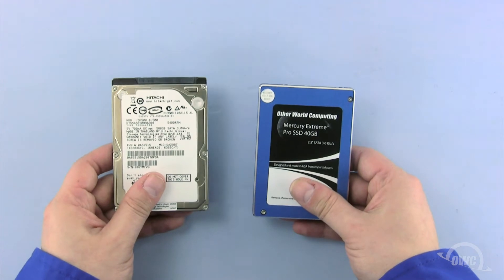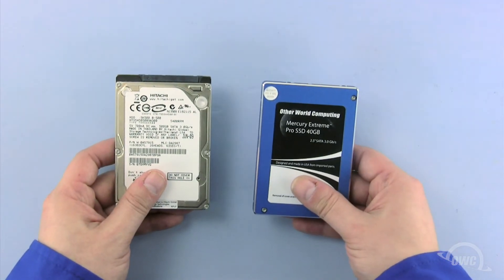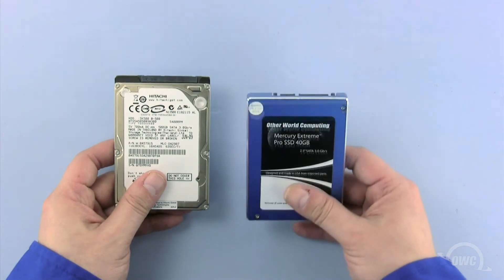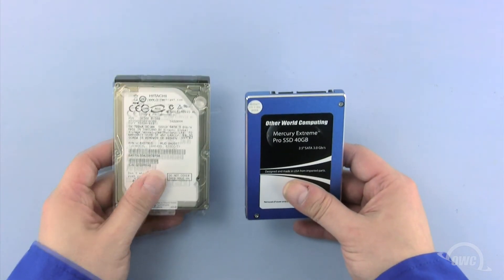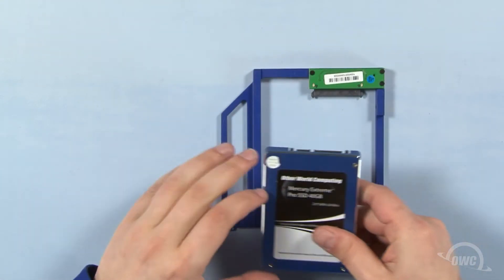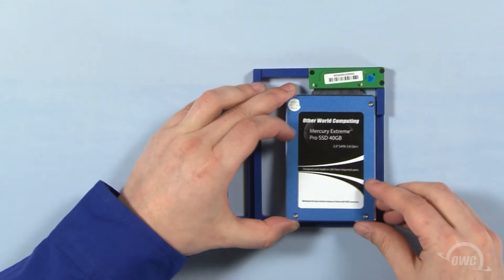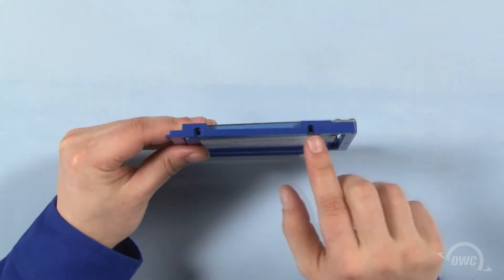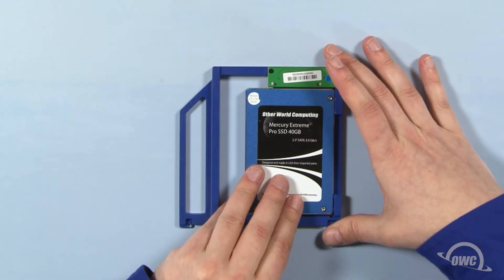We can install any standard or solid-state 2.5-inch hard drive in the data doubler. In this installation, we're using an OWC Mercury Extreme Pro SSD. Line up the SATA connector on the data doubler with the SATA connector on the drive you wish to install and slide the two together. Secure the drive to the data doubler at these two points using the two thicker screws that came with the data doubler.